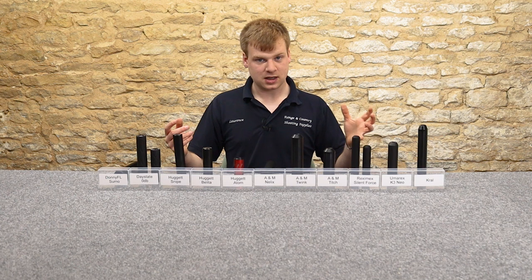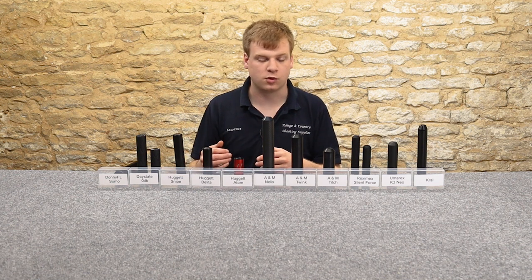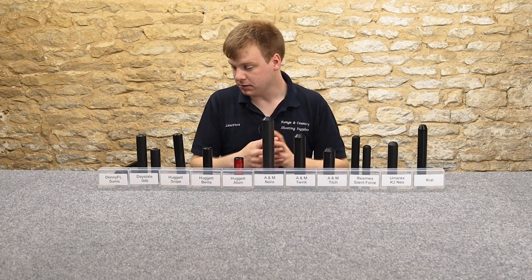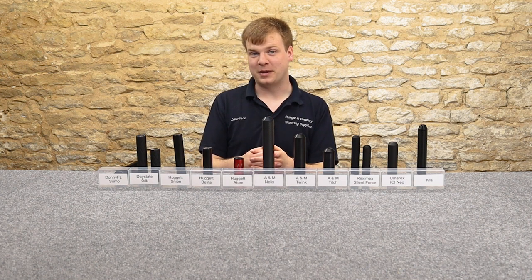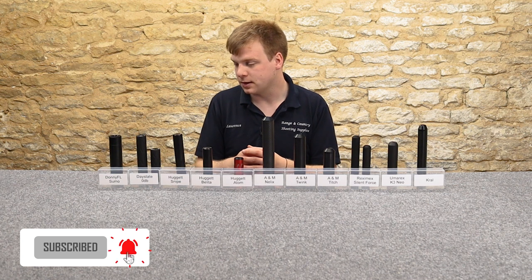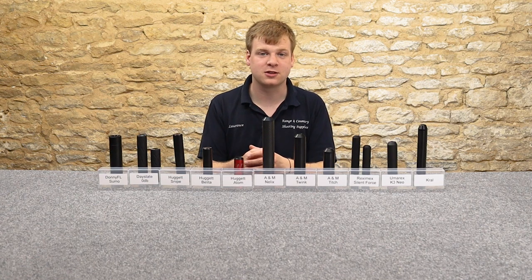I can't say that there's necessarily one silencer that I would go for above all others — there's no one easy answer. If someone comes up to me asking what to get, maybe that would be the Twink, and you've also got the Twink C as well. But beyond that, there's not one I would necessarily say was definitely the best or definitely the worst — they're all different. I would absolutely go for any one of these. Sorry I couldn't be more definitive, but that is my honest review of them. Thank you very much. I will see you in the next video. Don't forget to like and subscribe.